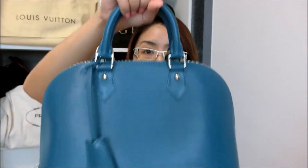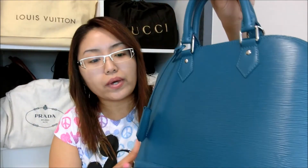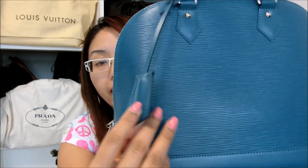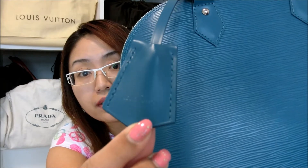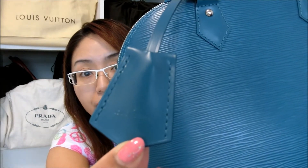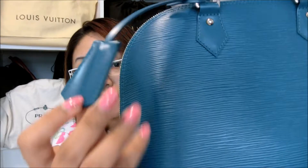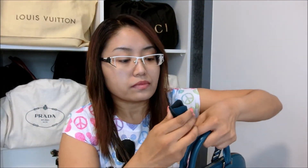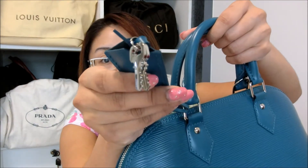As you can see, this bag has handles so you can actually carry it this way or put it inside your arm and hold it this way. It also has this leather key tag with the Louis Vuitton print on it. There are keys inside — let me push them out so you guys have a better look. These are the keys for the lock.